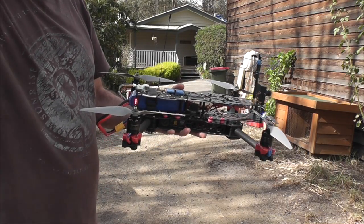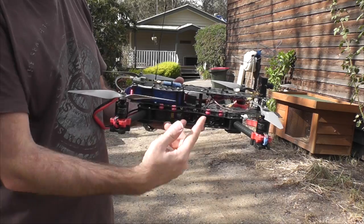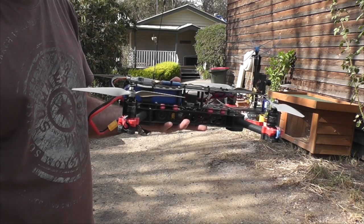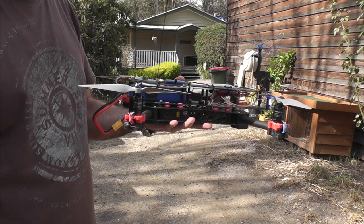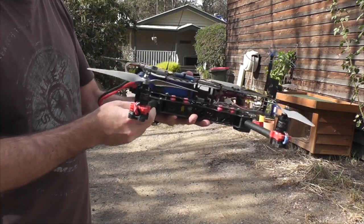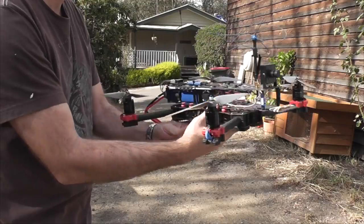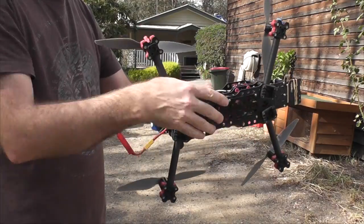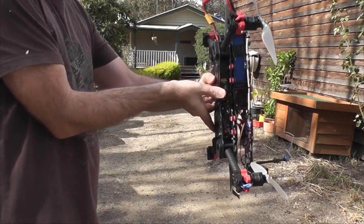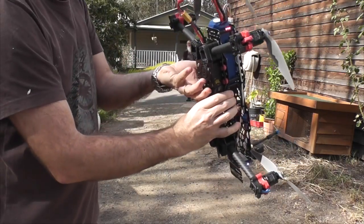I'm going to demonstrate how I do the calibration. When I did it, I had the nose connected and hit the calibrate button on the BaseFlight system to initialize it. We've got 30 seconds to calibrate the quad and we want to calibrate it in all three axes — the yaw axis, the roll axis, and the pitch axis. I start by spinning on the yaw axis, then roll it over and rotate the pitch axis, then roll it over again and rotate to do the roll axis, all within 30 seconds.